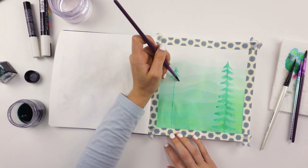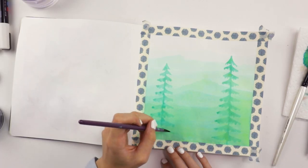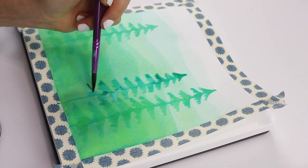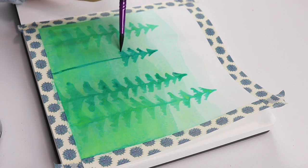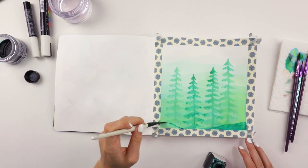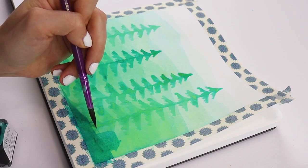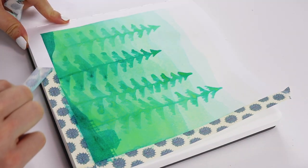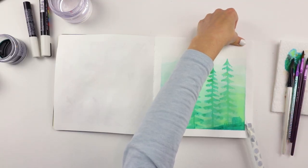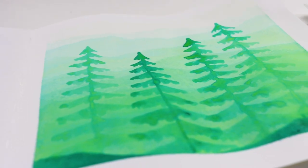I kept adding more ink to the water to get the color slightly darker, and then I did silhouettes of trees, added more ink to the water, did darker silhouettes of the trees, and then I just kept repeating that. It's really cool because it adds depth to your project, and you're not actually doing intense shading or anything — you're just gradually making your color darker. So if shading intimidates you, this is a great one to get the hang of making colors darker. But this is monochromatic, so kind of nice. Anyway, that's how my piece turned out.